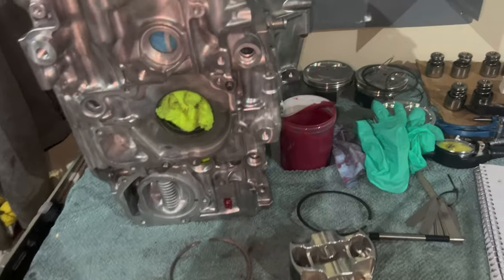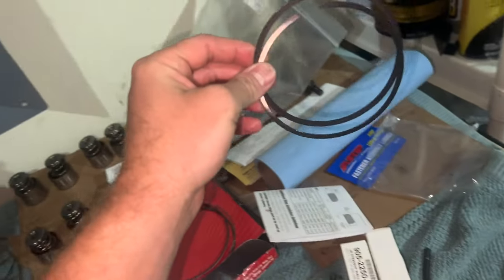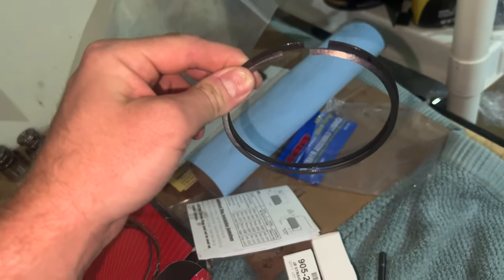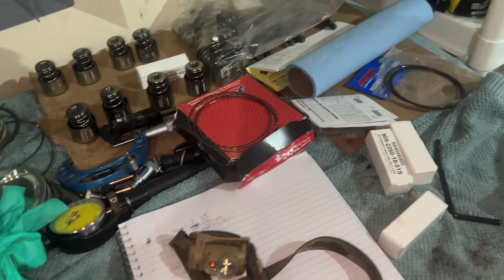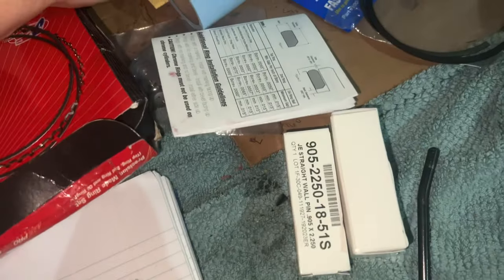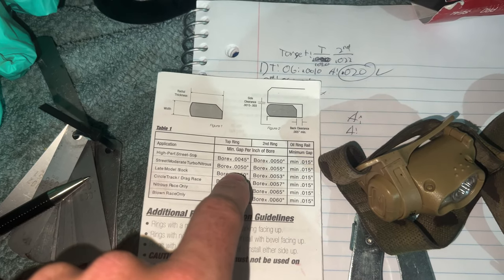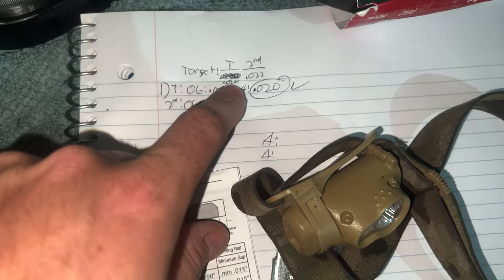Hey guys, welcome back to the channel. Today we are doing pistons — really important stuff. I went ahead and did piston number one already, but I already messed up the first set of rings, so I had to order some new ones. They're oversized, both of them, probably by about five thou, sitting at 0.025. The top needs to be 0.020 and the bottom needs to be 0.022 — that's what I'm targeting, according to recommended guidelines from JE themselves.